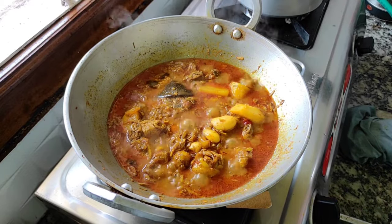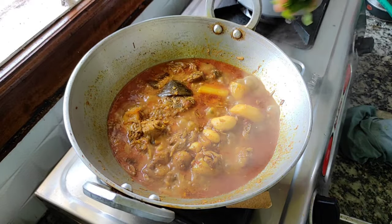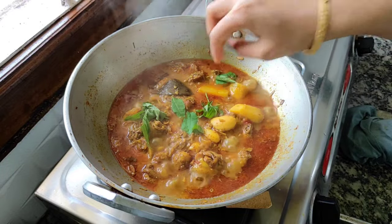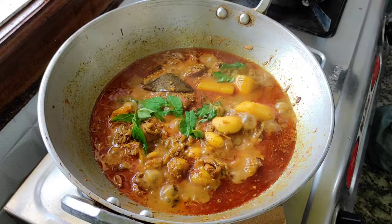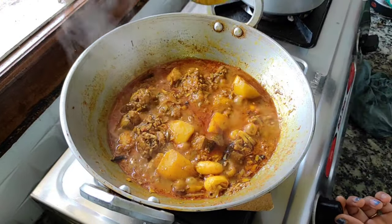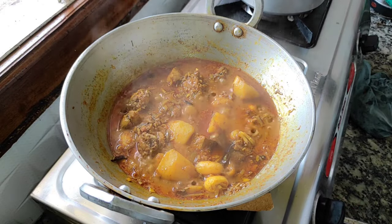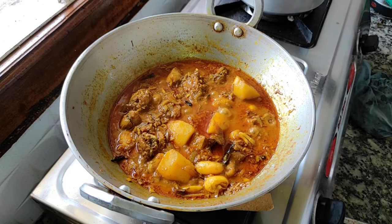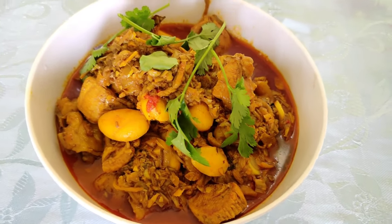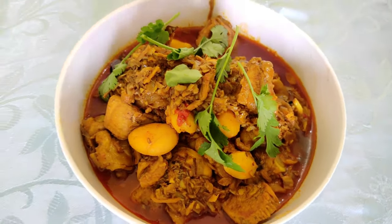This is a very warm place for the recipe. We are going to eat a lot of food. You have to eat a lot of food.